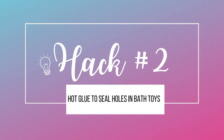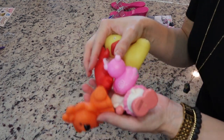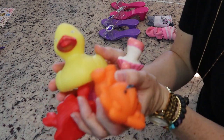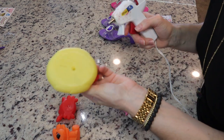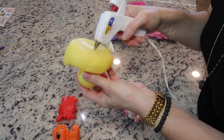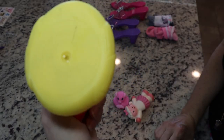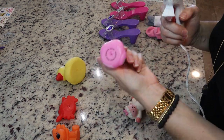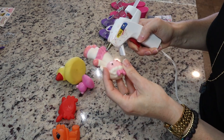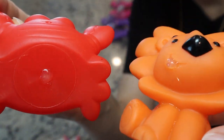Hack number two is to use hot glue to seal holes in bath toys. If you have kids, these can get filled with mold. So what I like to do is take all these toys here — any toy that has a bottom with a hole — and just seal up that hole with some hot glue, or even E6000 would work. You just want to seal up that little entrance so water doesn't get in there and turn into nasty mold. This one's super simple, but trust me, you'll be happy you did it.